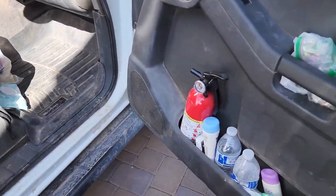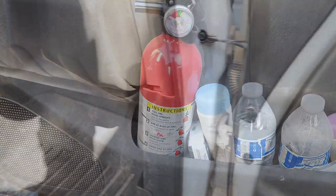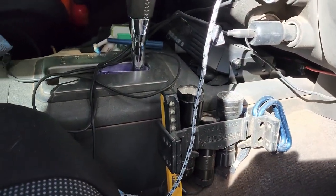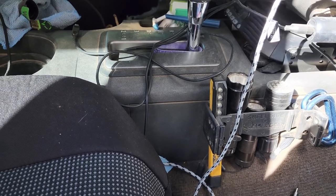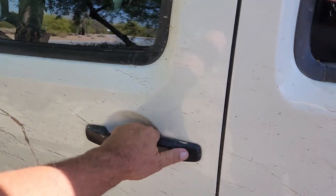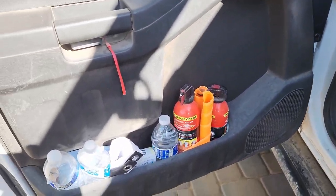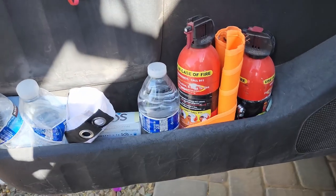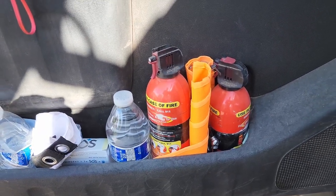The passenger side door has a fire extinguisher, sunscreen, and water. The center console has flashlights, including a couple of black lights — you can also see the ham radio there. The driver side door has fire extinguishers, an orange safety flag for use on the sand dunes, water, electrolytes, a stick tire pressure gauge, and a knife.